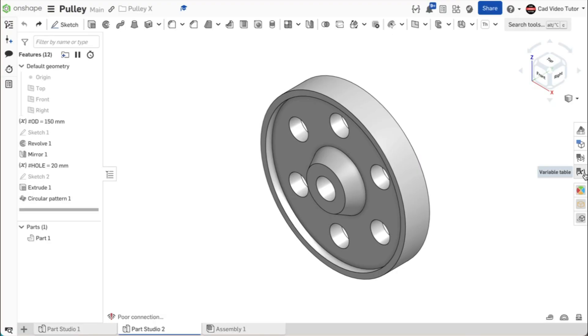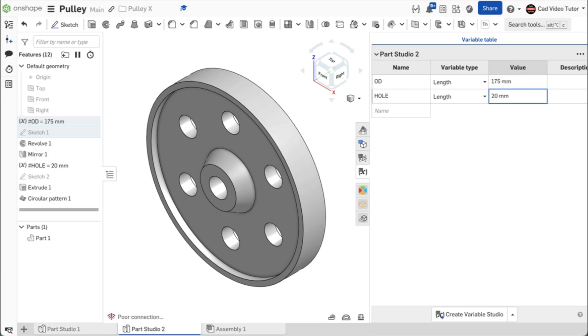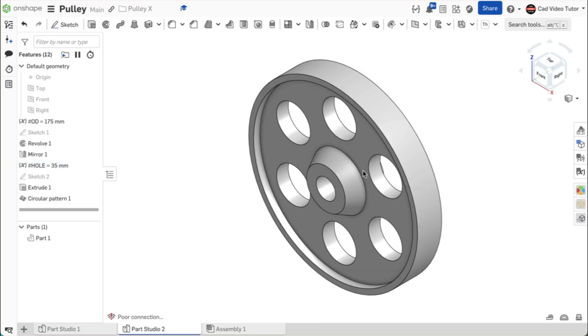Now we will make the revisions to the pulley. I have opened the Onshape document that contains the part. The dimensional constraints for the outside diameter and web hole diameter were set as variables in the document. Click on the Variable Table button on the right to access them. First, we will change the outside diameter — double-click on the OD variable and change it to 175 millimeters, and hit Enter to update. I can see that the part updated without errors. Next, change the hole diameter to 35 millimeters. I can see this updates and the holes remain centered on the web. Close the Variable Table.